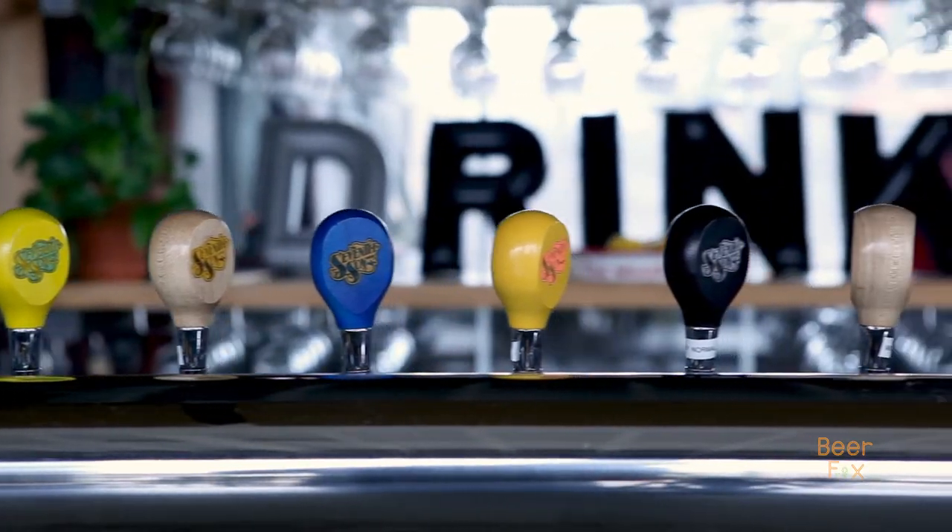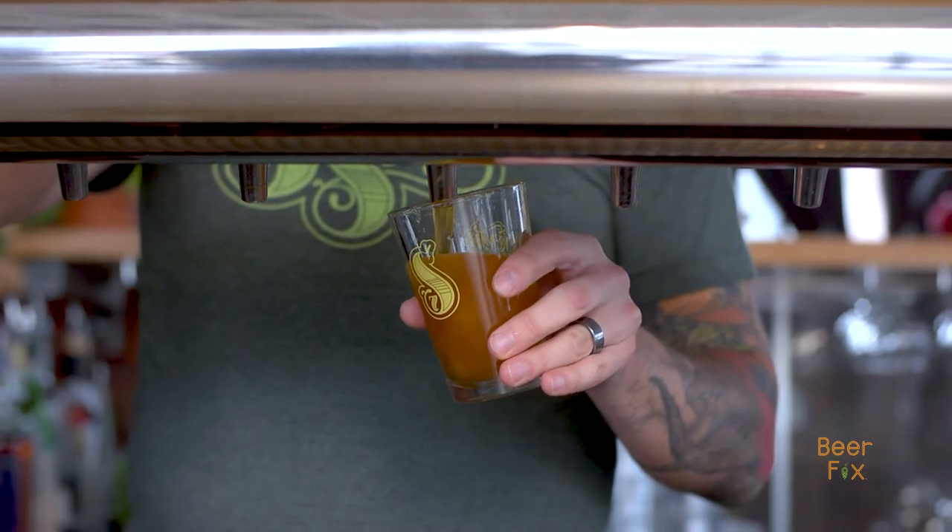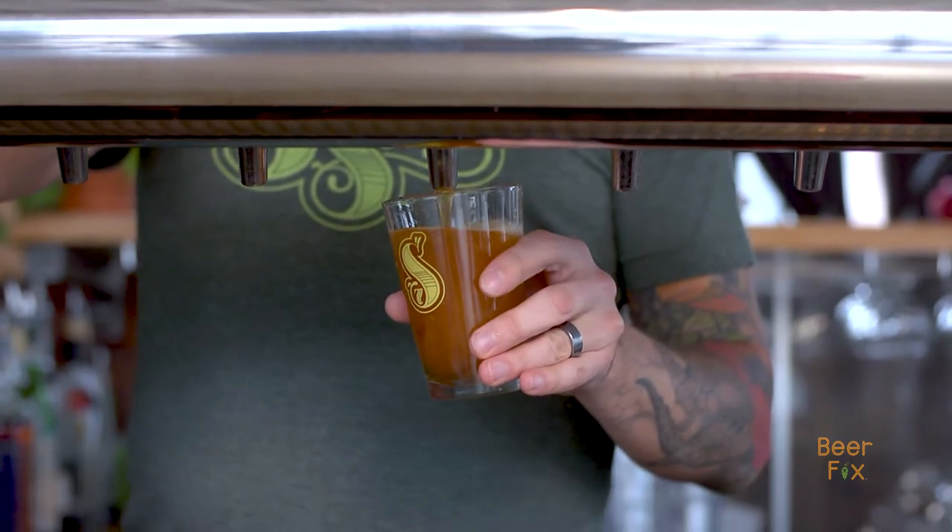We have one IPA that we do as part of our core four, like our always brands. And that's The Scientist. What makes The Scientist special is this is our IPA — we do it year-round, but we change it every single batch that we brew.